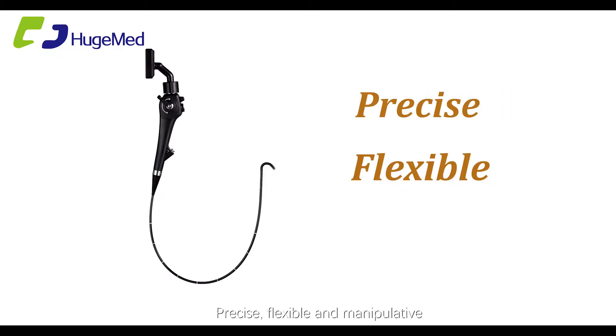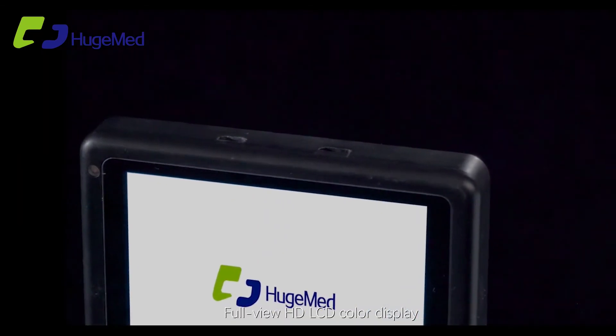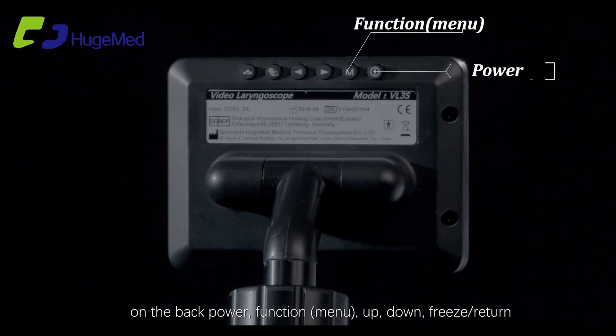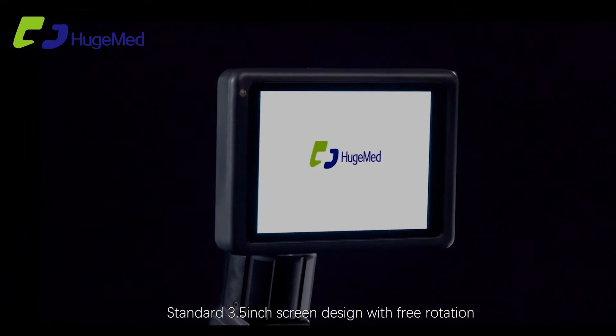Precise, flexible, and manipulative anesthesia video flexible laryngoscope with full view HD LCD color display. USB and HDMI ports are standard. On the top and back: power function, menu, up, down, freeze, return, and white balance. Standard 3.5-inch screen.